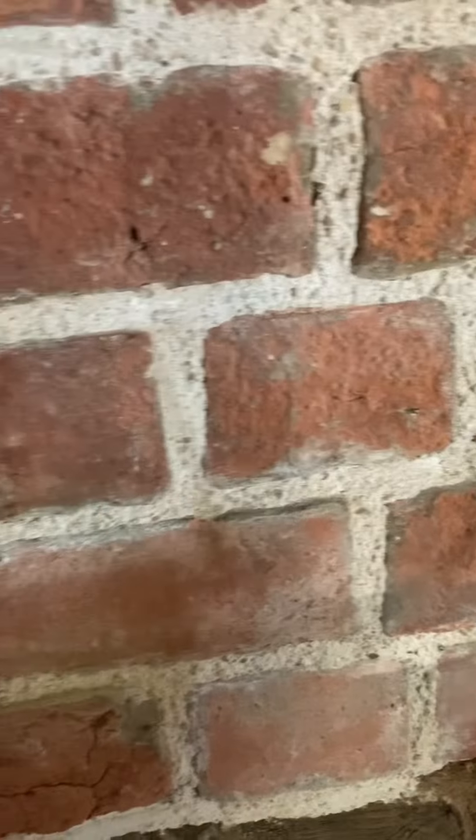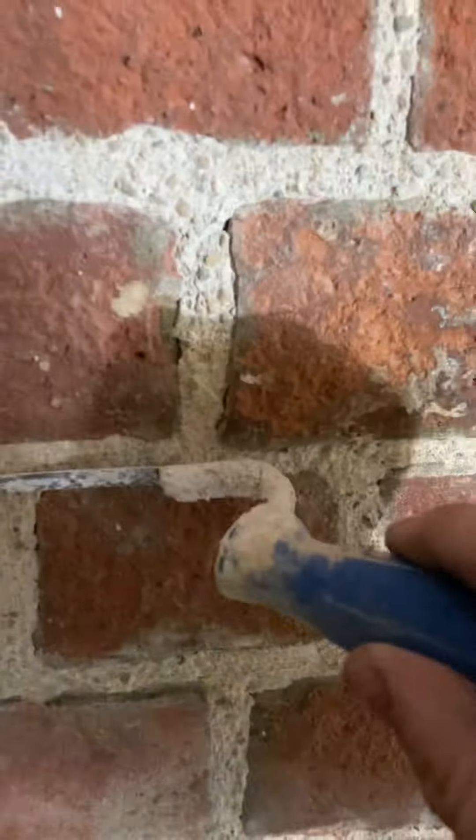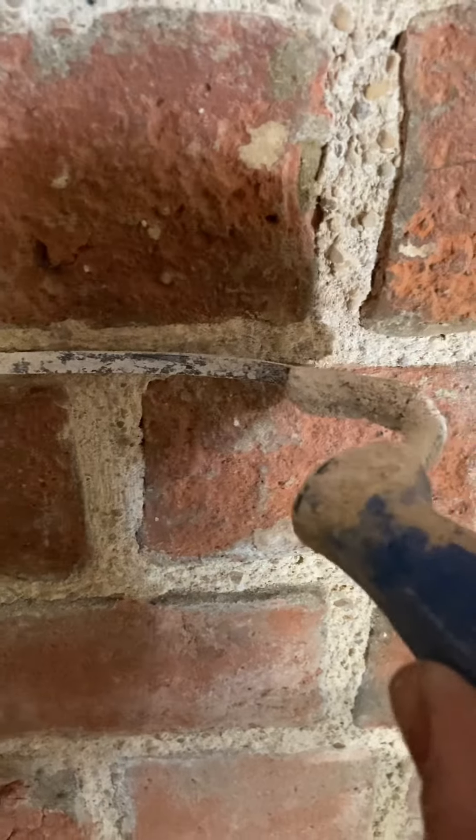As it's drying out, after about two to six hours when it still feels a little bit squidgy, it will have shrunk slightly. Get a churn brush and whack it against the wall — not gently but hard — because you've really got to compress this stuff. Don't be afraid to put a bit of a bend into it and squash it in. After a couple of hours, churn brush it. Important: the face of the brick must be dry, otherwise you'll stain it.